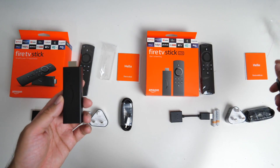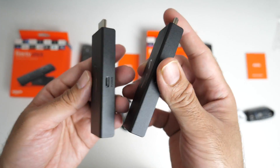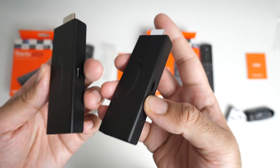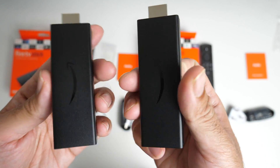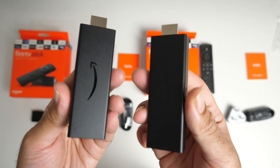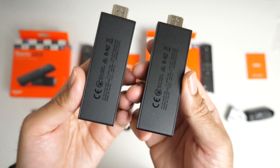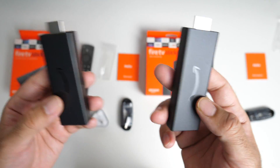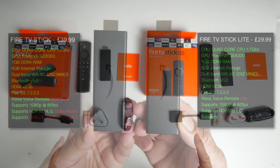Quick look at the Fire TV Sticks themselves. Both Fire TV Sticks are identical — they have a micro USB port on the side for power, HDMI on the front, and that is pretty much it. No other ports. There is nothing to differentiate which one is Lite and which one is standard. Even all the writing on the back is the same, including the model numbers. Not much separating the physical appearance of this product. Now let's check out the specs.